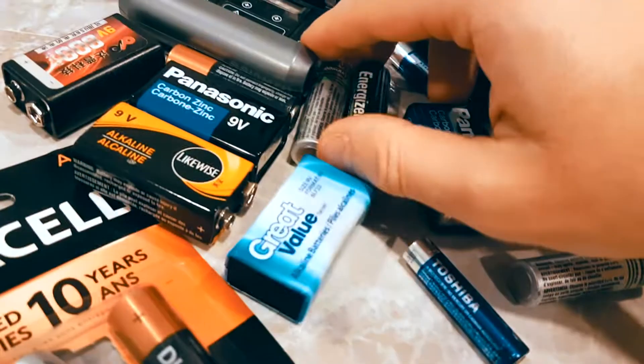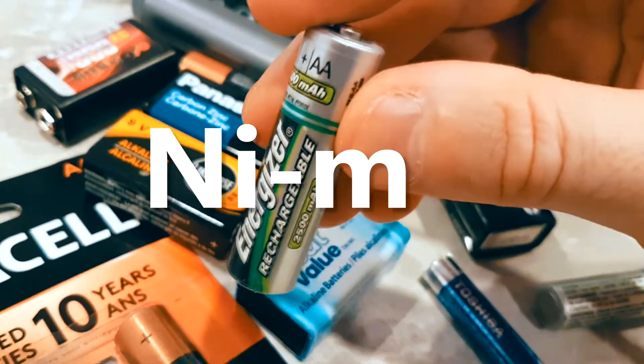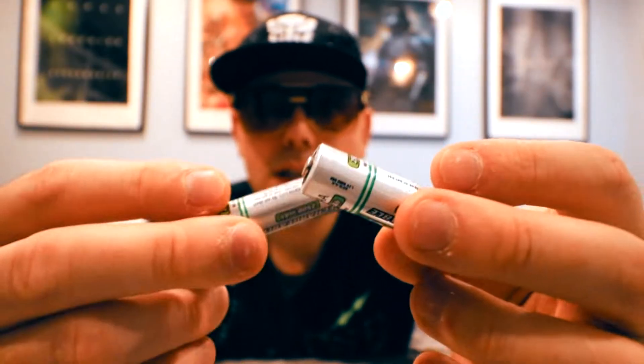There are different types of batteries out there. There's the nickel metal hydride battery, abbreviated NiMH. These are the nickel metal hydride batteries.